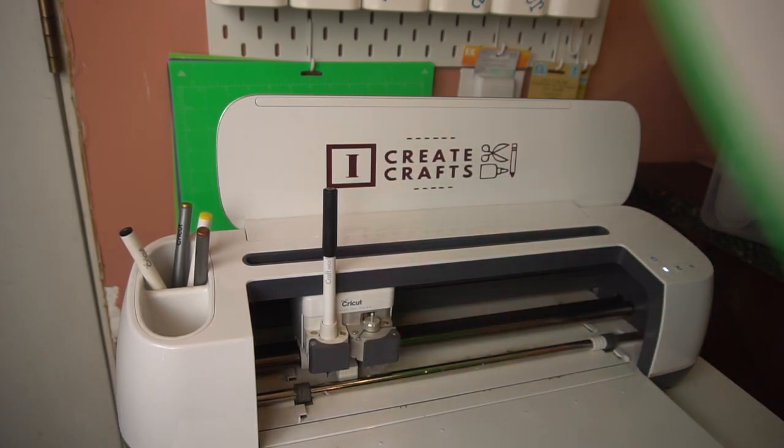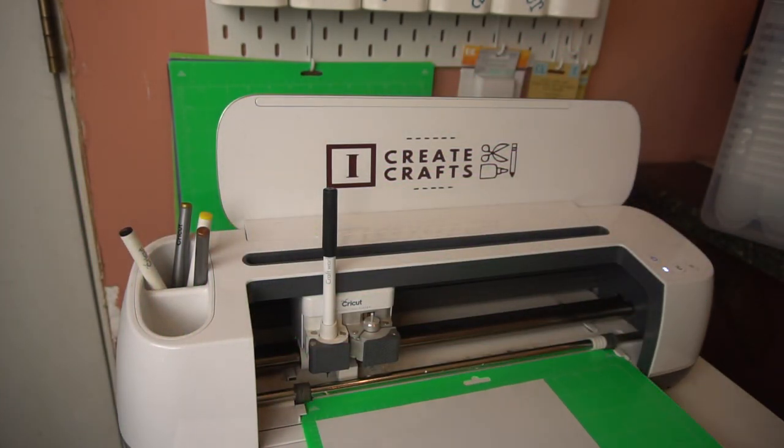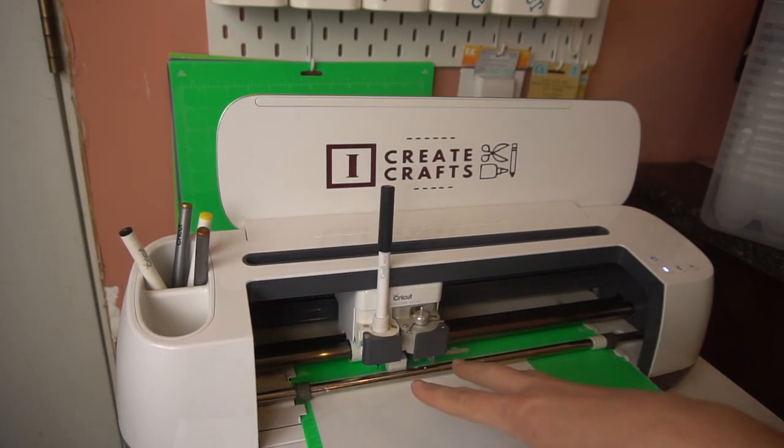I already have my stuff in design space ready to go. I have my piece of paper on my mat already. I'm just going to go ahead and throw that in here, push the flashing arrow, and show you how this draws this out.